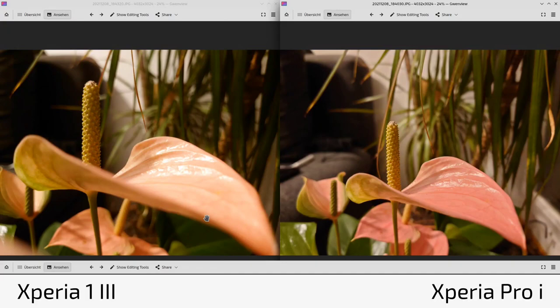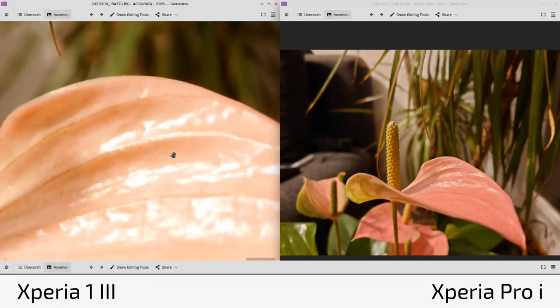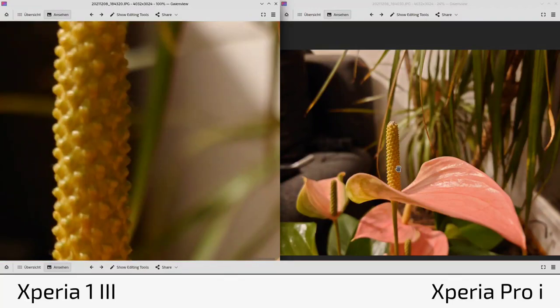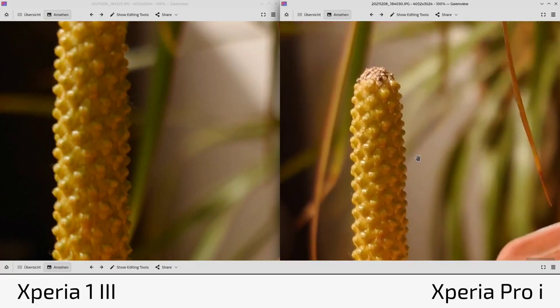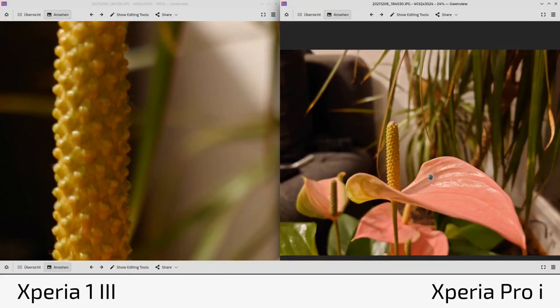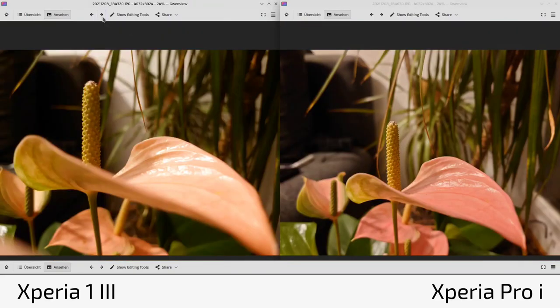Now let's look at photos — Xperia 1 Mark 3 on the left, Xperia Pro-I on the right. First, focus distance: the 1 Mark 3 with its relatively smaller sensor allows closer focusing. With the wider aperture you can get close-up shots, though the depth of field is very shallow. The Pro-I with f2 has a greater minimum focus distance, so subjects are a bit further away but the image is sharper.